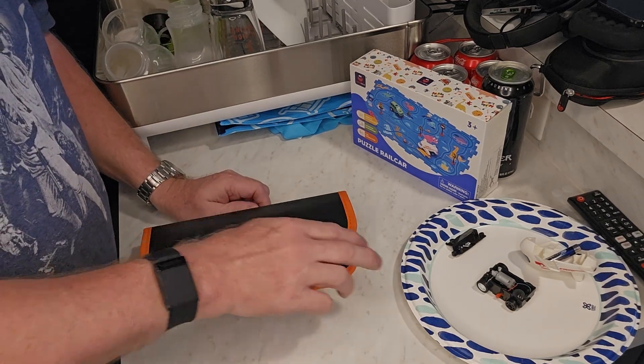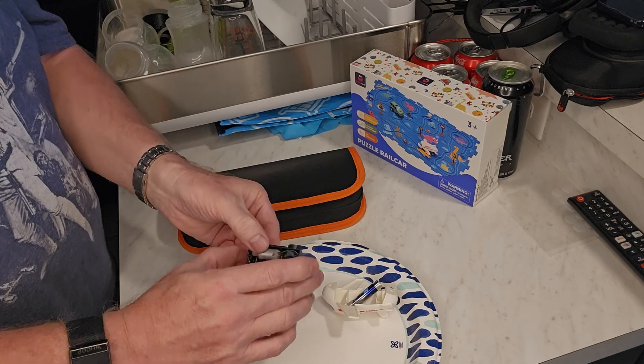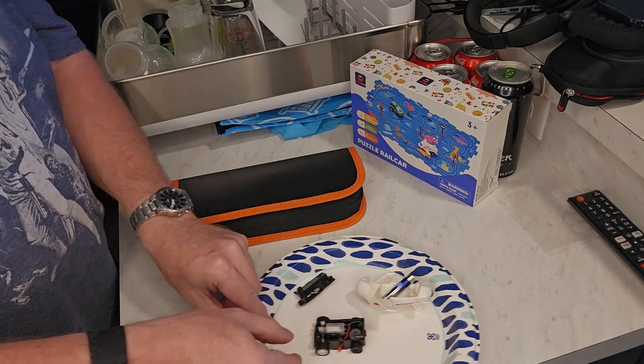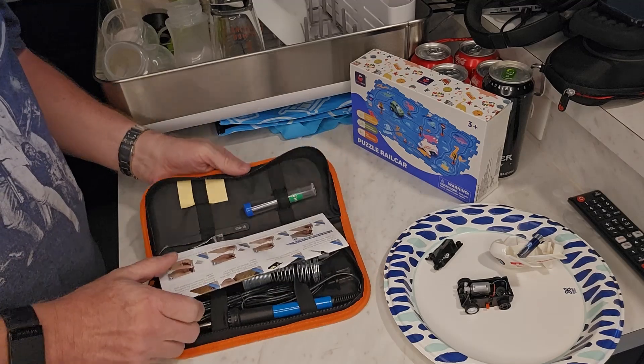Hey, Brian from GarageMall. Today I have a soldering kit because one of my grandson's toys — a wire broke on it. I don't know if you can see that. And I need to solder it, and I've got this soldering kit.